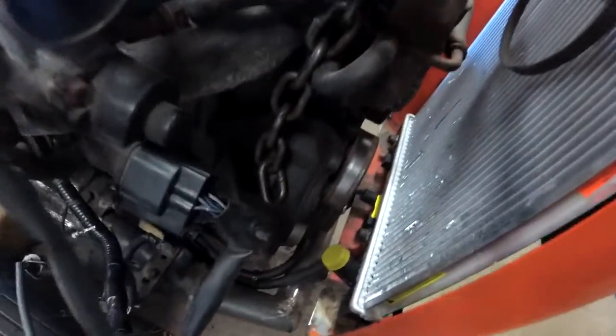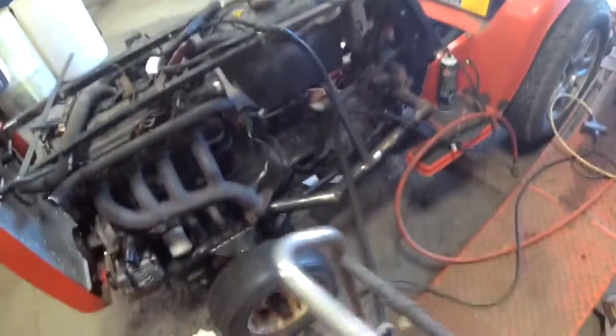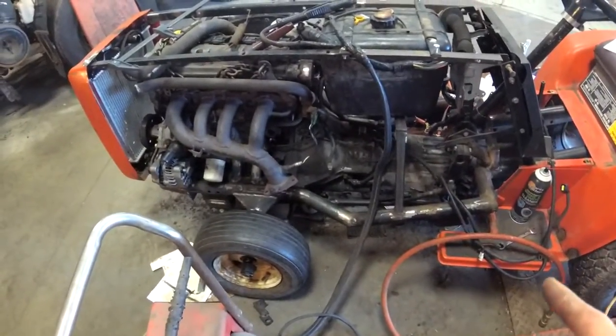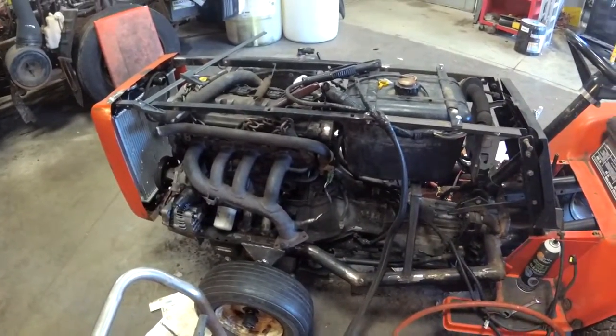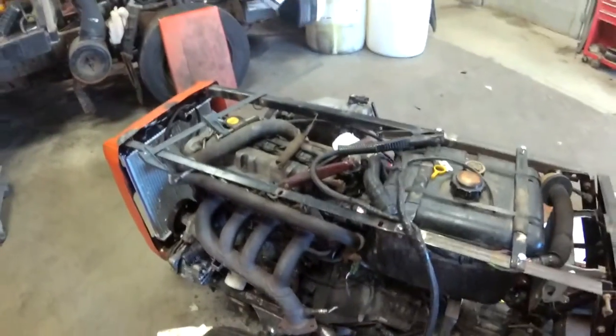In this radiator, those little fittings there are actually for the transmission cooler, so I have to make some fittings for that and hook it up before I start it so it doesn't spray fluid all over. I'll probably just couple the hoses together for now to fire it. I drained the fluid out of the pan in there. There's no oil in the motor either, and the oil pan leaks on that thing — it's rotted. I gotta fix that.